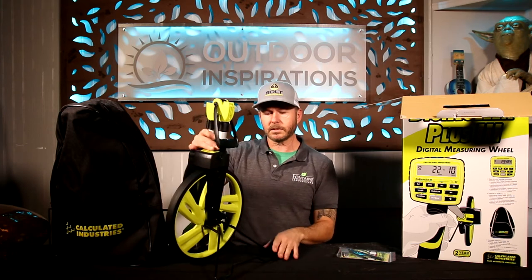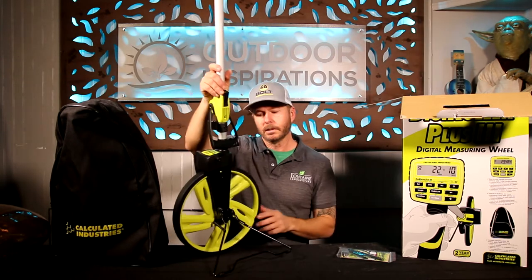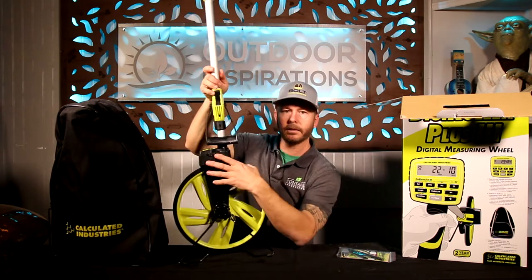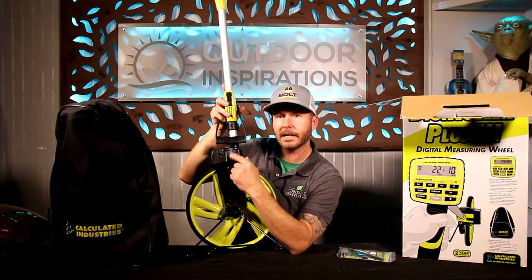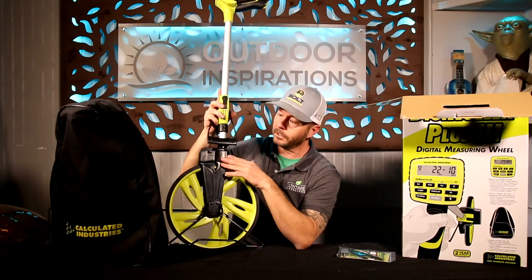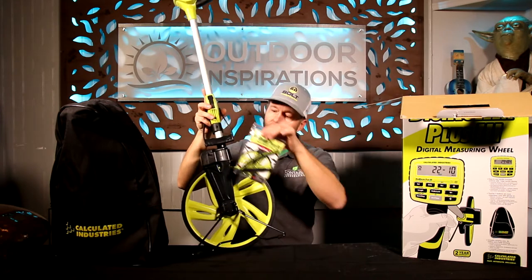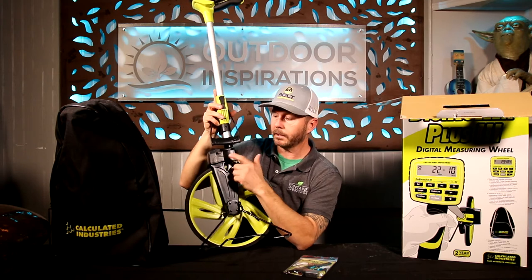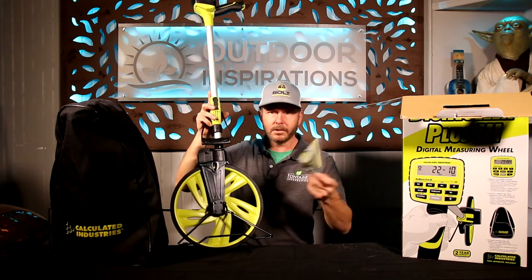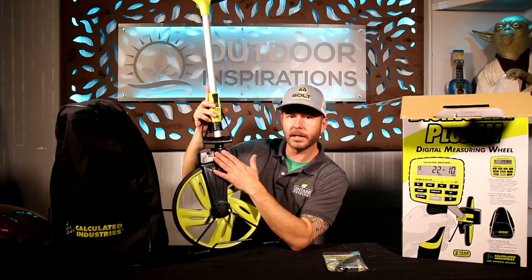Some of the cool benefits: you've got your kickstand, which is helpful when you have to drop it real quick to talk to the customer and pick it back up. Another upgrade over the older version is this easy-access battery compartment that's thumb-driven to remove the cover. A nine-volt battery goes inside — they include one in the package — and it has lasted quite a long time. We're getting over a year with ours. Just always keep a secondary backup in your vehicle just in case.